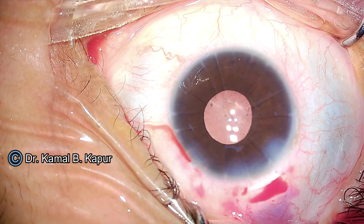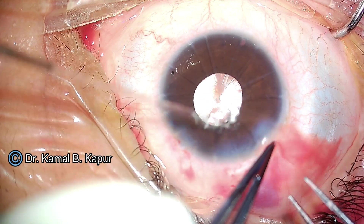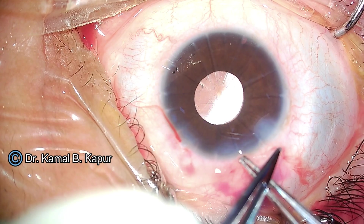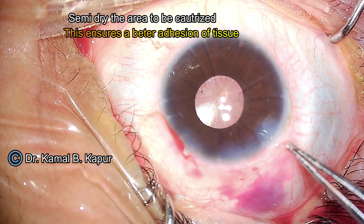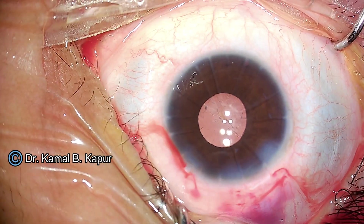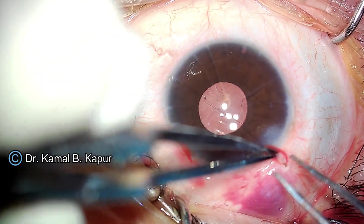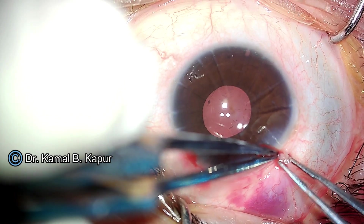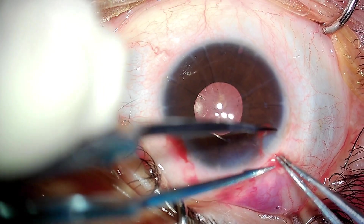Next is cauterization. What I do is make the field wet first and slightly dry it with a cotton swab. Once the field is moderately wet, pull the tissue to be cauterized together. Here we notice a slight contact point between the forceps, so the cautery effect is not completely seen. We proceed again, this time making sure the two forcep edges do not touch one another but are only touching each other through the conjunctival tissue. This gives a complete, beautiful cautery and the surgery is over.